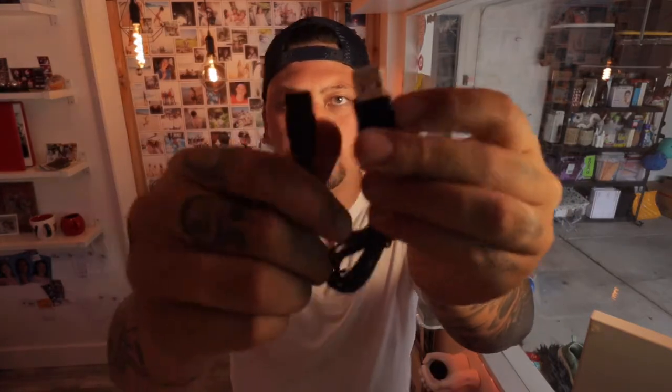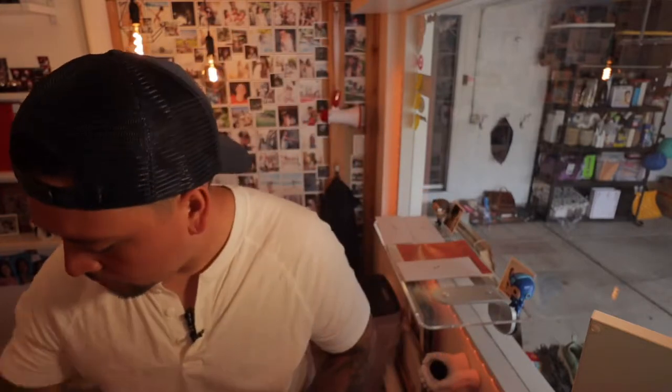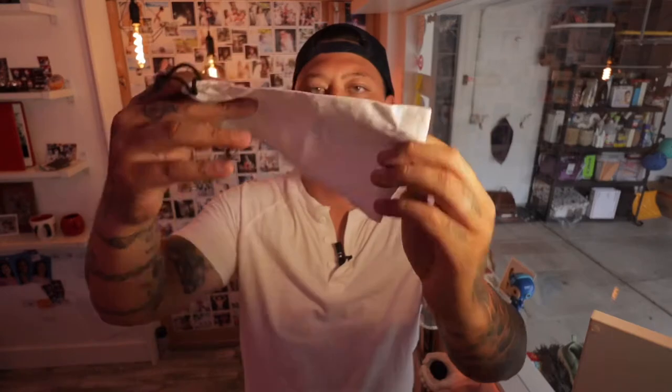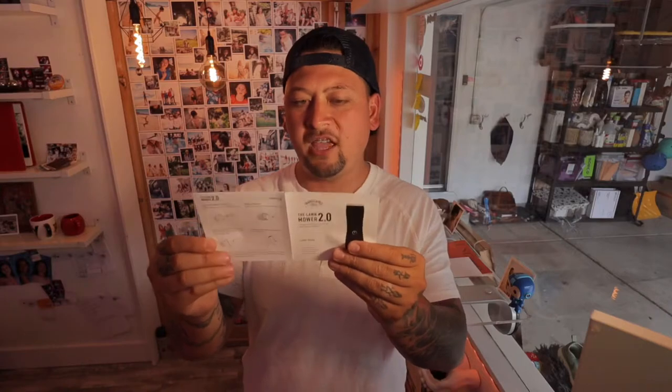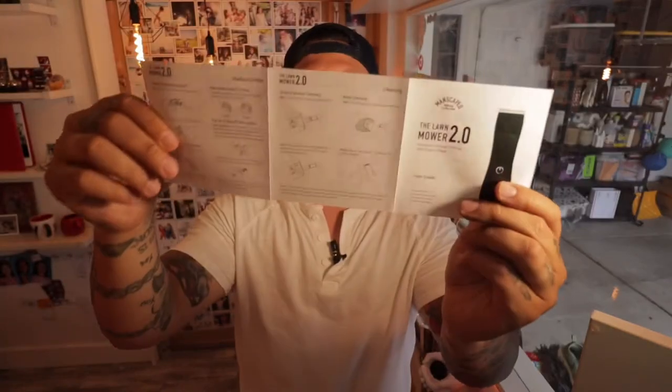There are different blade guards for different lengths — three millimeters, six millimeters, and more if you're trying to grow it out. There are four different sizes in there. We also have a USB charging cord — one full charge lasts 60 minutes, so I'd probably use it four or five times before recharging. It also comes with a little branded bag with their logo, and an instruction manual covering the on/off, light indicator, and everything you need to know.